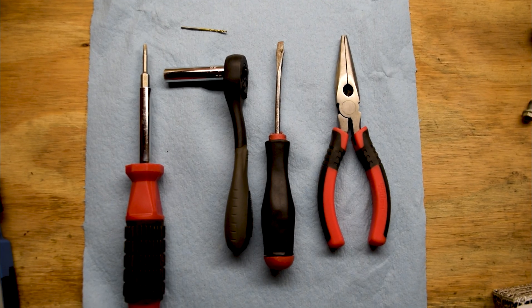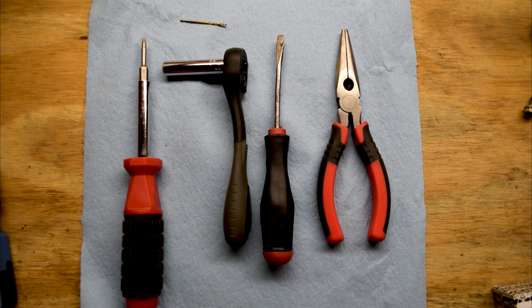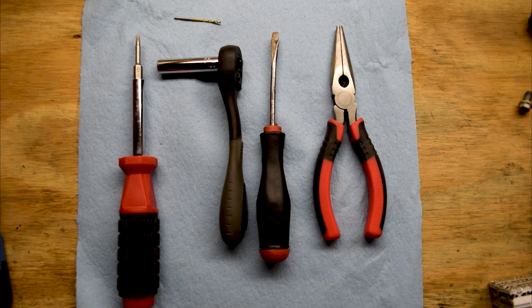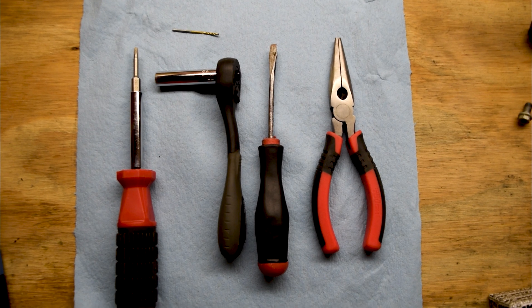You really only need a couple tools outside of the eight and six millimeter sockets to get your plastics off. The first one is a T15 Torx screwdriver. The second one is a deep socket eight millimeter, a pair of needle nose pliers, and a very small drill bit.